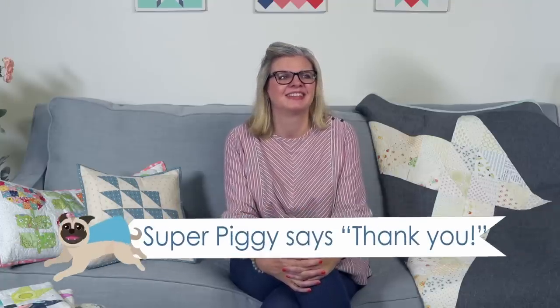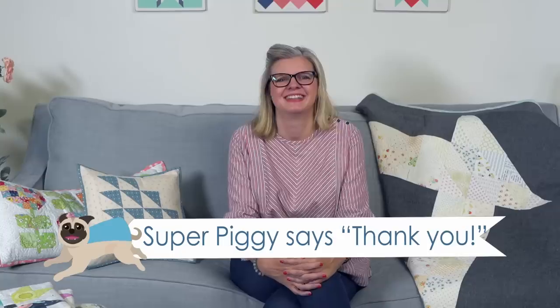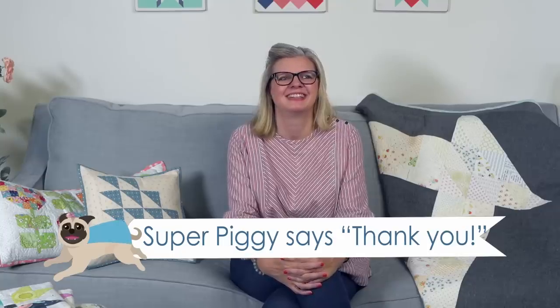We got another super chat from Patsy Wheeler for $1.99 — Super Piggy says thank you! Piggy is barking right now apparently. He's so cute.